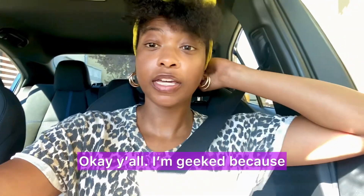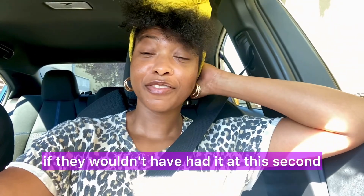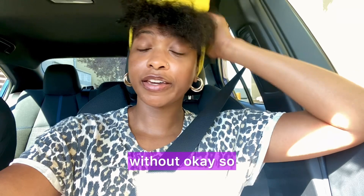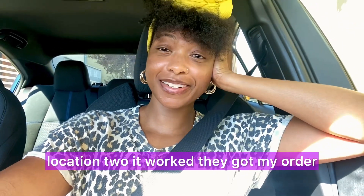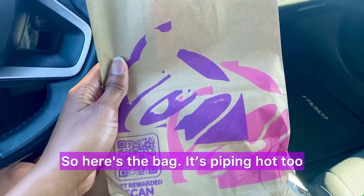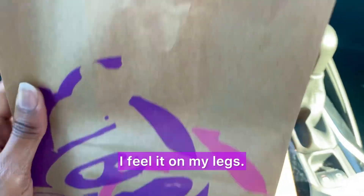I'm geeked because if they wouldn't have had it at this second location I think we would have just been without. Location two came through — they got my order. So we're going to park in the parking lot and see what it's giving. Here's the bag, and it's piping hot too because I can feel it on my legs.